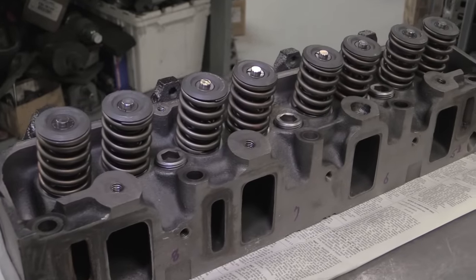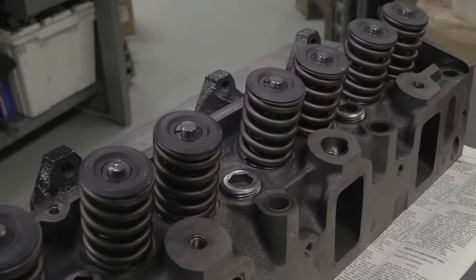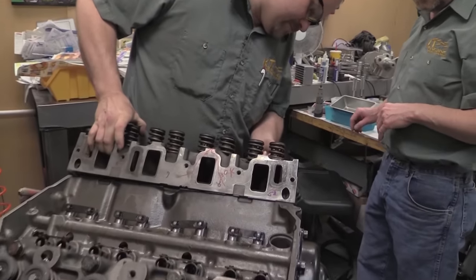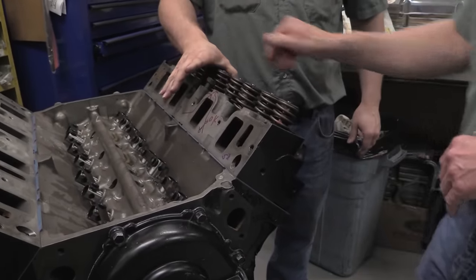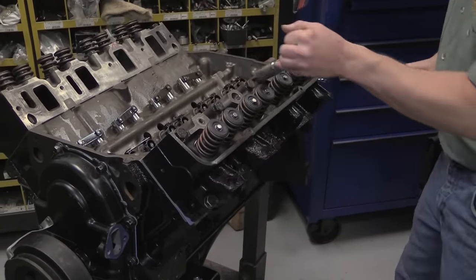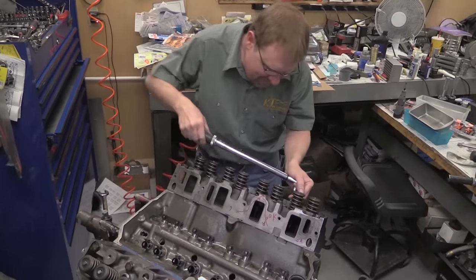Since the engine has to stay absolutely stock on the exterior, the original cast-iron heads are cleaned up and then bolted back on. In fact, the owner wanted to be able to return the engine back to purely stock trim inside and out later on if he wanted, so the heads haven't even been ported. Up top are a set of Comp Cams valve springs weighing in at 200 pounds of pressure on the seat and 480 fully open.